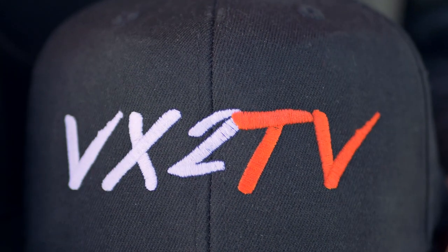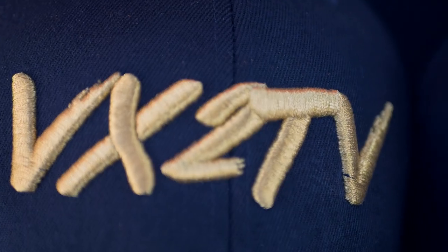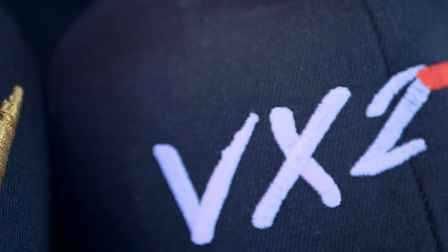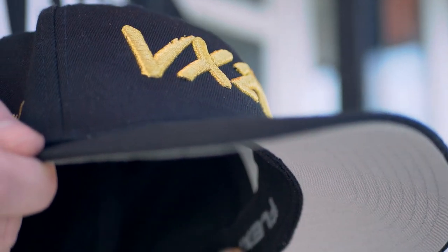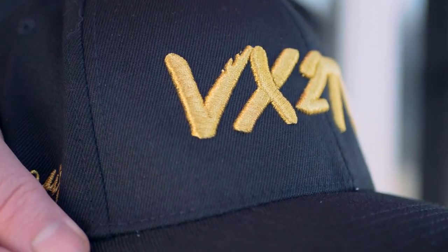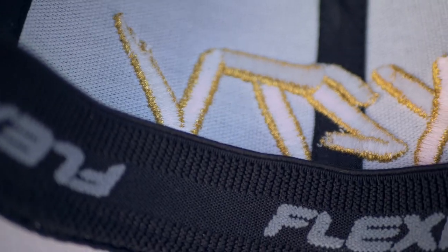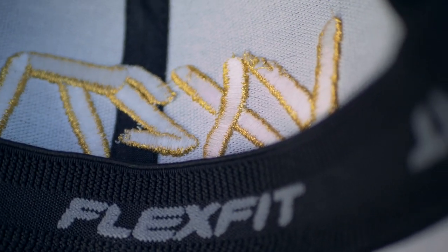Alright guys, hope you're enjoying this little visual comparison between the Vistaprint hat from the previous vlog and the Lids hat we got printed today. We couldn't use a lot of the footage we shot in the Lids store today, so that's why this vlog is super short. Short and sweet — hope you enjoyed it. If you have any questions about the hats leave them in the comments below and we'll get back to you. Thanks for watching, peace out, and I will see you guys in the next one.